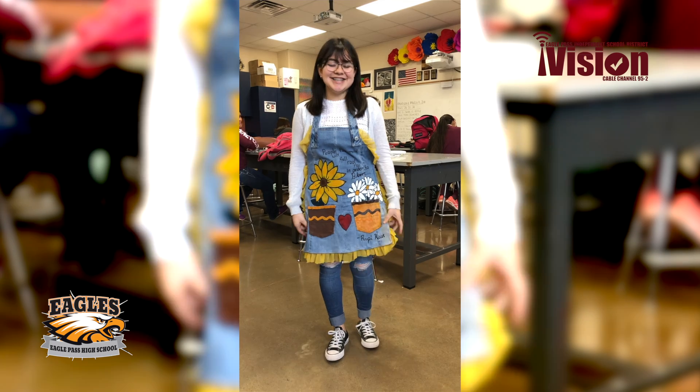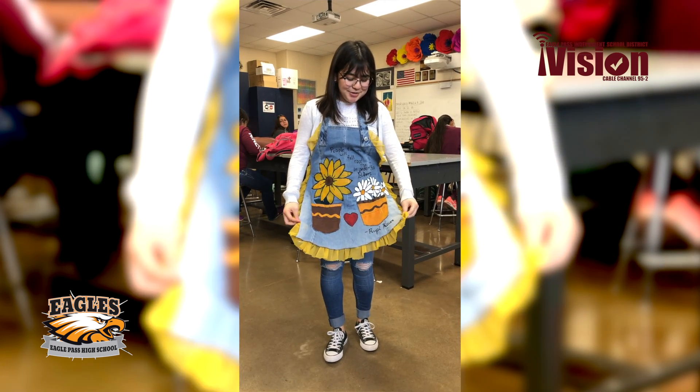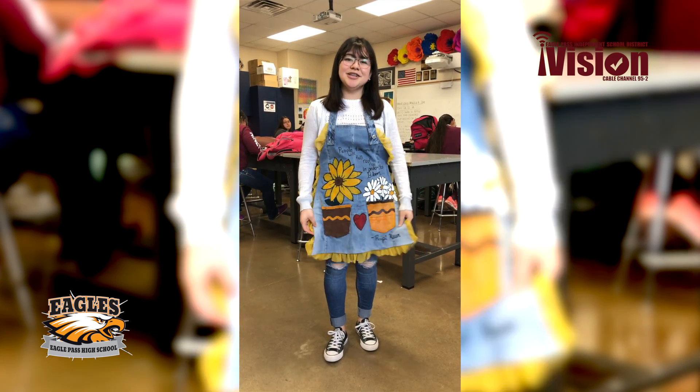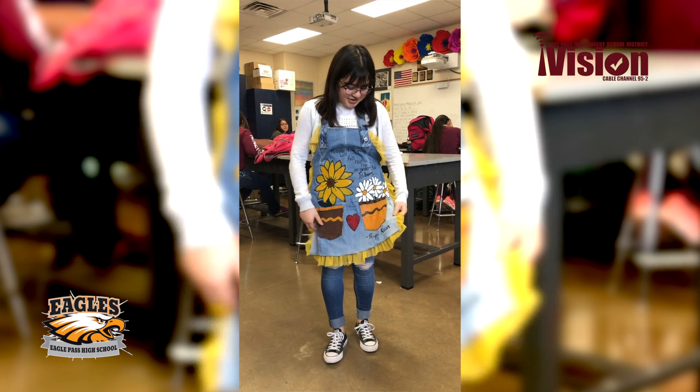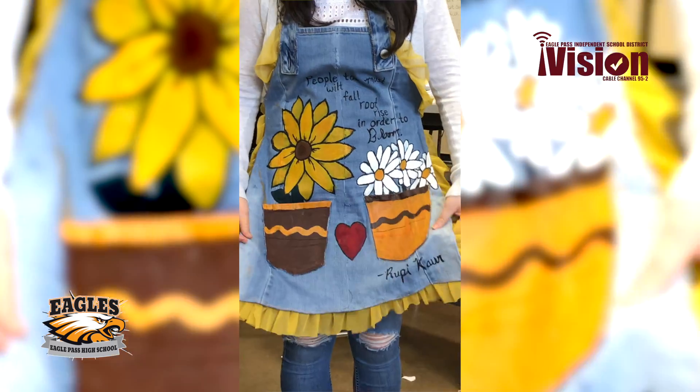Hello, my name is Mariana Gonzalez and this is my finished student leadership upcycling project. I made an apron out of jeans and I used an old dress to make the ruffled borders. I painted it to make it a little bit prettier.